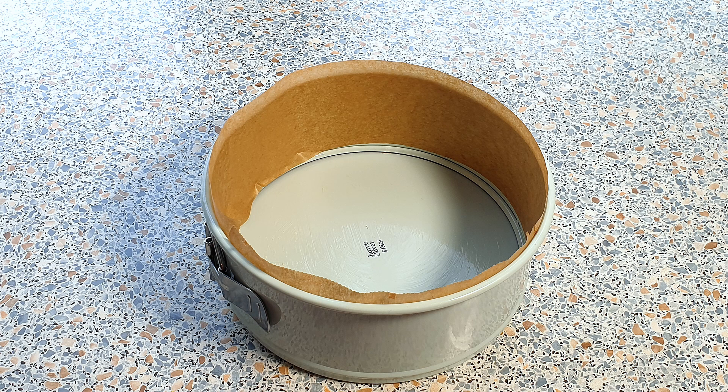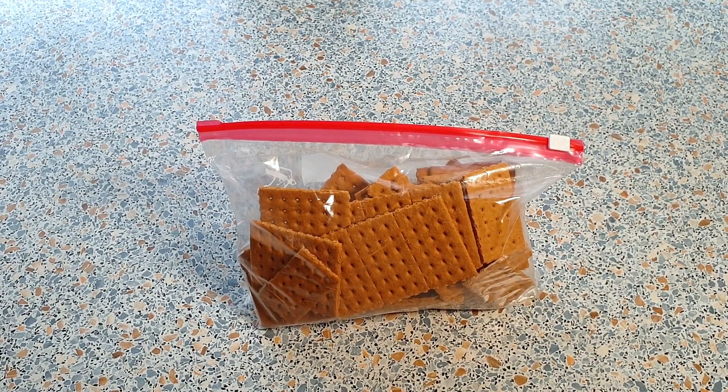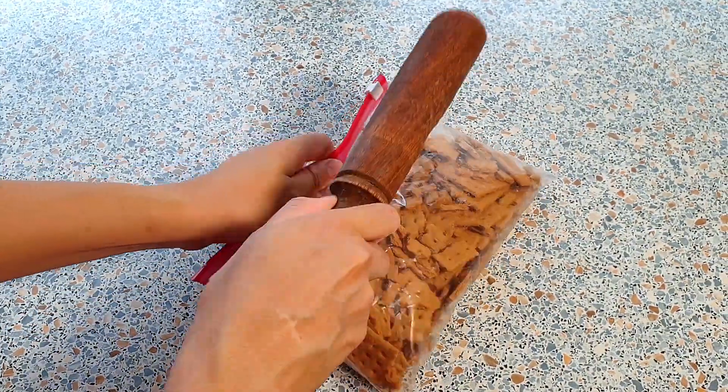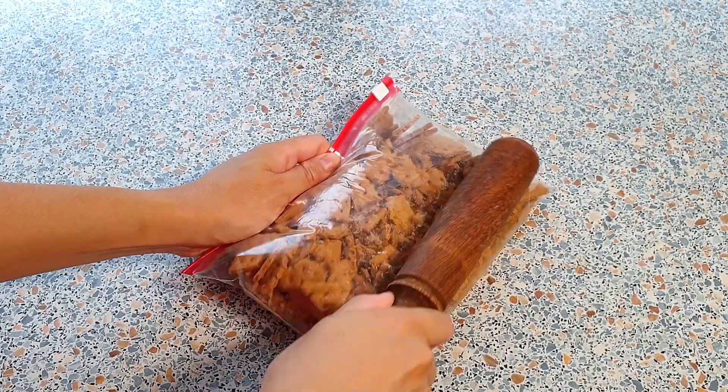Grease and line the side of a 20 cm springform pan with parchment paper. I've already placed the 150 grams of graham crackers in a Ziploc bag. I'm now going to crush them by using the pestle of my mortar, just like so. You can also use a rolling pin and just roll it over the bag of graham crackers.